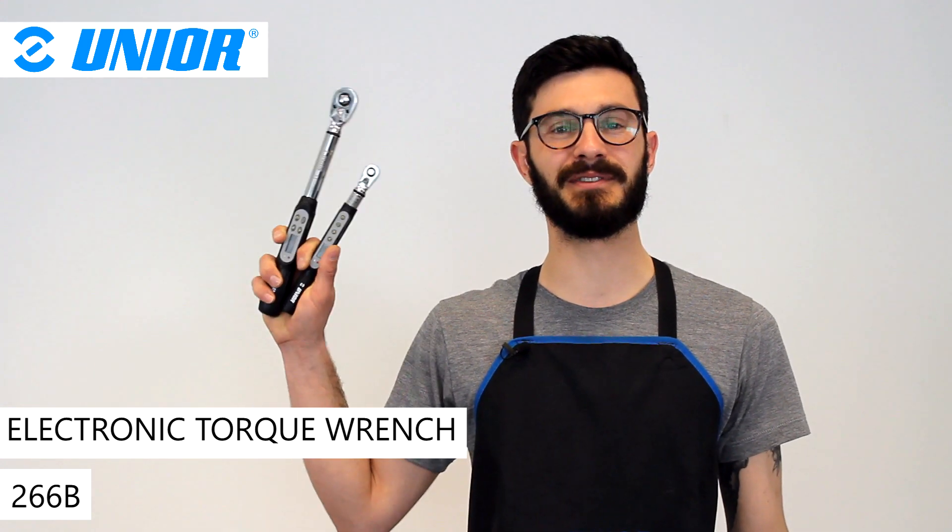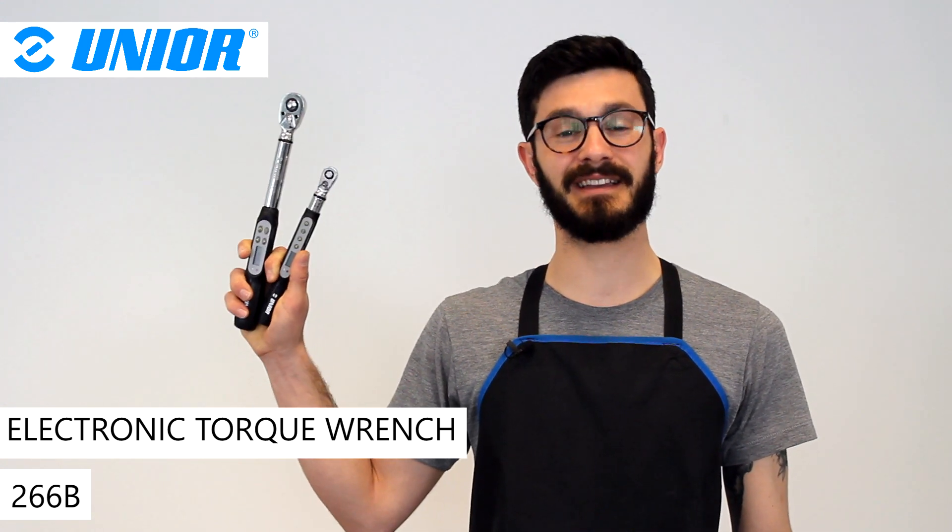As we all know, complying with manufacturer's torque requirement is a must if you don't want to damage pricey bike parts. If you want to comply in style, let me introduce to you Unio's brand new electronic torque wrenches.